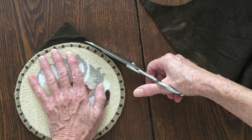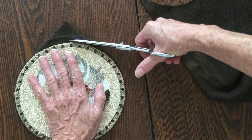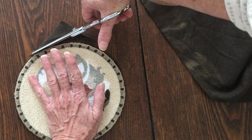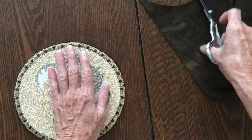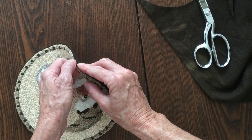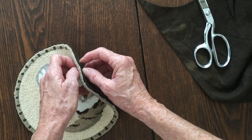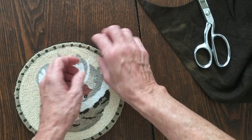Spin it around and get this corner — be careful not to cut your loops. I'm not really that close because it's going to fold over and crease a nice edge, so you won't be able to see any of the weaver's cloth on the side of the punch.